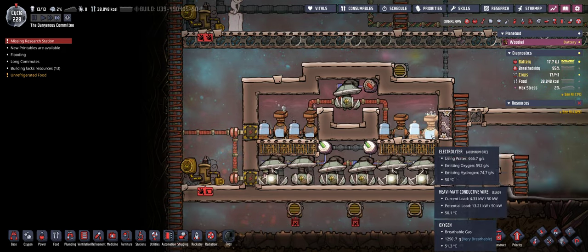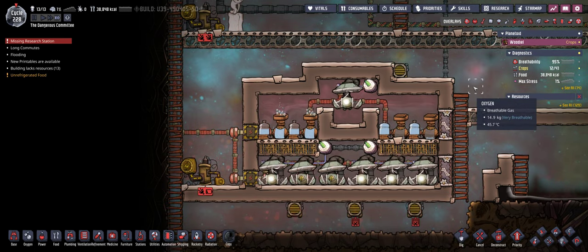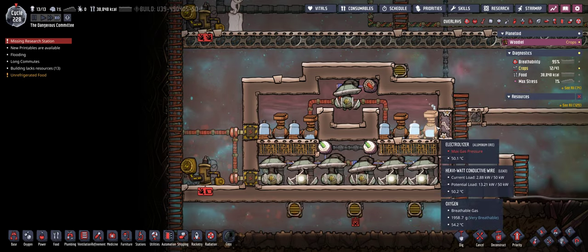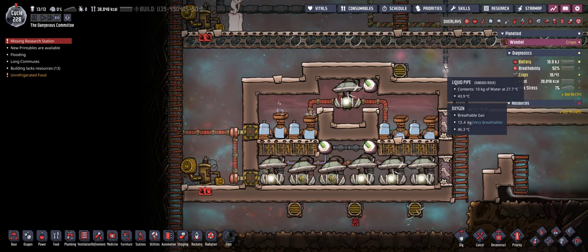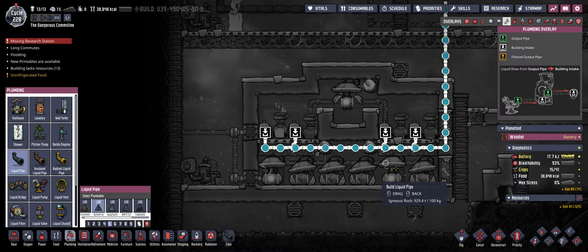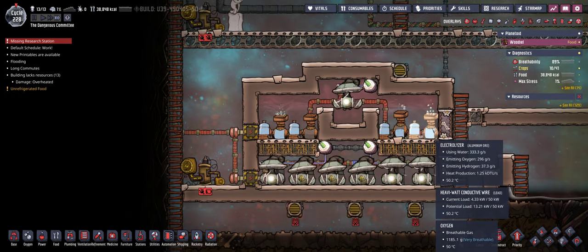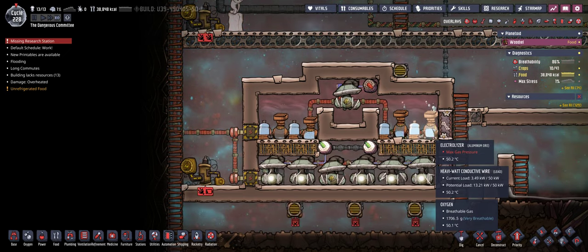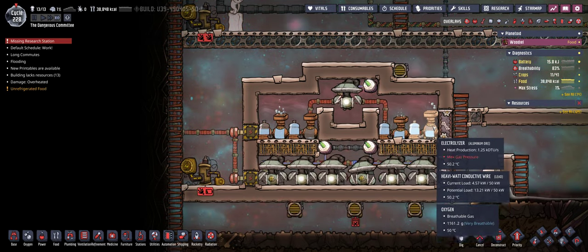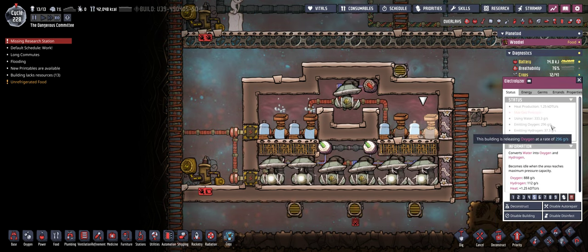Now how does this work? The key part of this is of course the electrolyzer. It in general converts water into oxygen and hydrogen. This only needs to have a water input and it needs a constant supply of water. It generates oxygen and hydrogen, and it is creating more oxygen than hydrogen — 300 grams per second of oxygen and about a tenth of that in hydrogen.